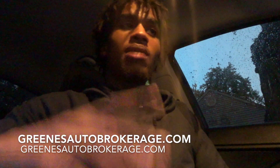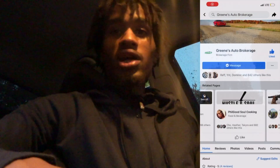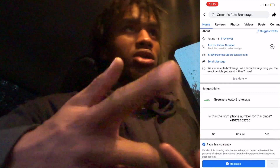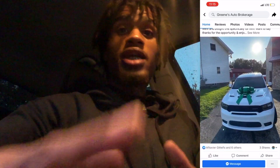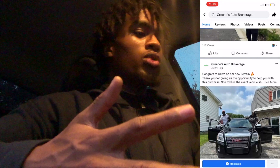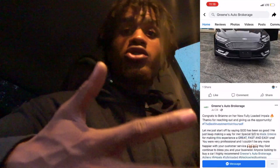I want to give a huge shout out to my mans Malik Green, because he made this process 10 times easier. I didn't have to go to a dealership. If I would have went to the dealership like I did at first, I would have wasted so much time and I wouldn't have been happy with my payments or my interest rate. I just feel like if I didn't go to Malik, I know for sure that everything wouldn't have went the way that it did and the process wouldn't have been as easy. The reason I'm giving Malik a huge shout out is because he is an auto broker and a credit specialist.